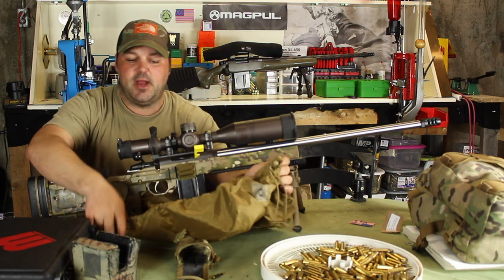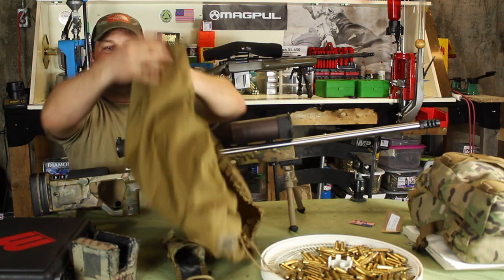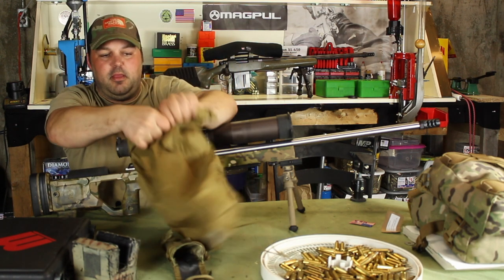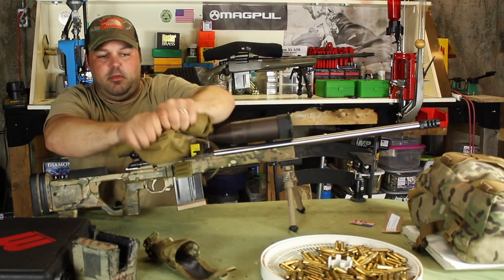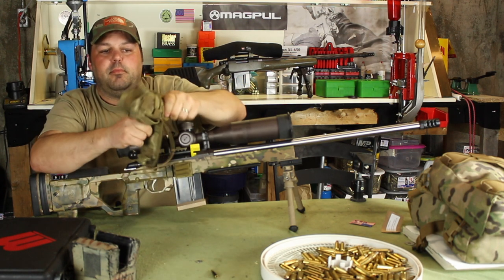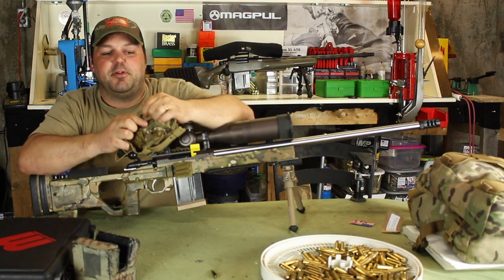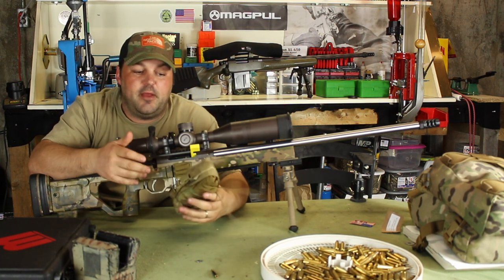Let me show you real quick how it folds up. You're basically just gonna wrap it. If you want to add more tension, make it smaller or larger with your drawstring. I've been fooling around with this trying to figure out the best way to fold it up — I basically just fold it in half, roll it, and then once I get to the end, I fold it in half again.